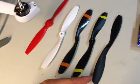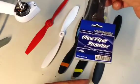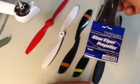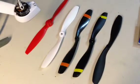This one here I haven't tried yet. This is the Turnagy Slow Flyer Propeller, and the only reason I haven't tried them yet is I haven't had time to get them on my craft yet, and plus I need to ream the hole for them.